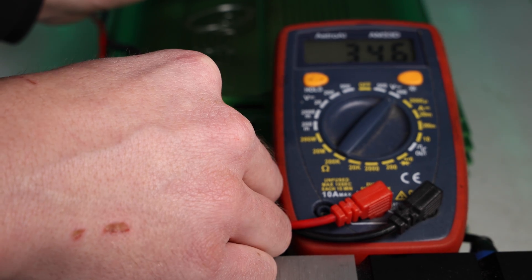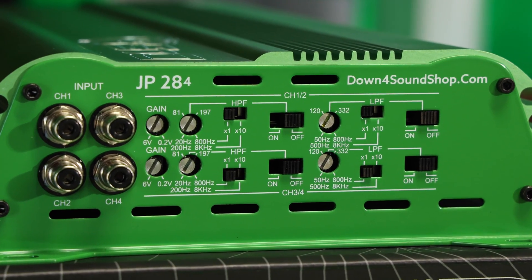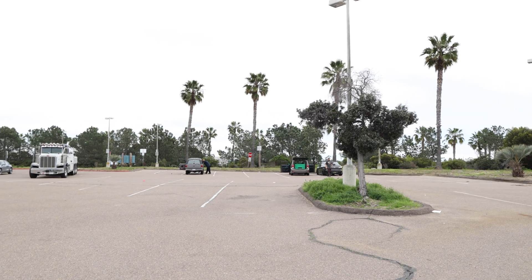In this video we're gonna go over how to tune a four channel amp with the multimeter, as well as explaining what all the different settings mean and how you might adjust them to get the best possible sound and performance from your setup.